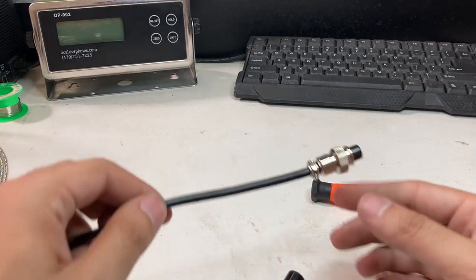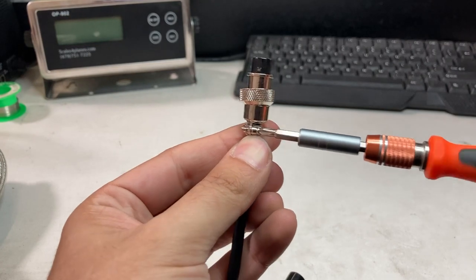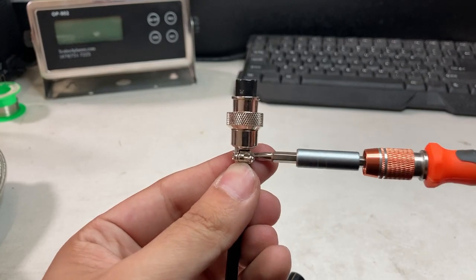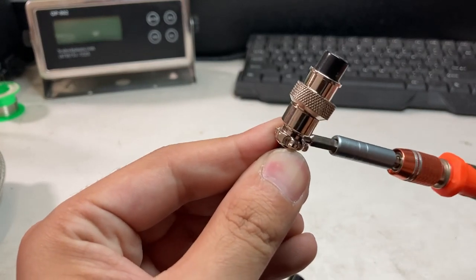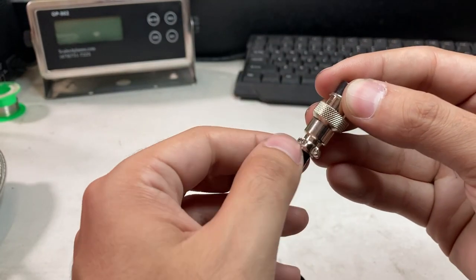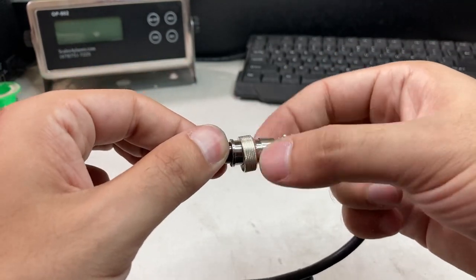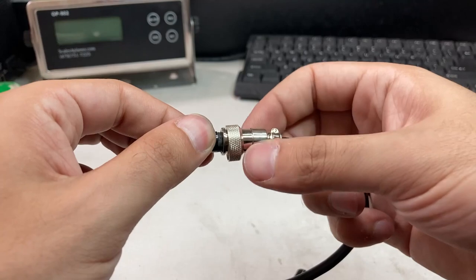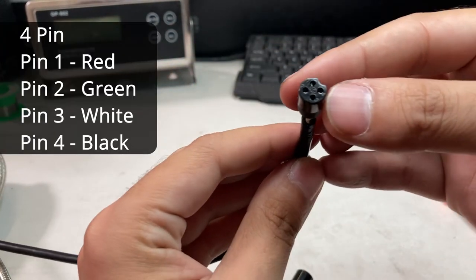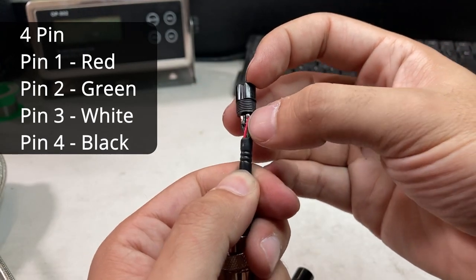If you're doing it on a 902 it's very similar. You can see the screw — loosen it up so it's flush. Hold the black end and twist. You'll see pin 1 up here — it's the red wire — and it's not broken off.